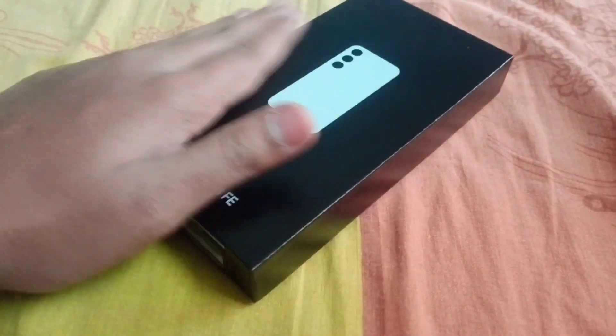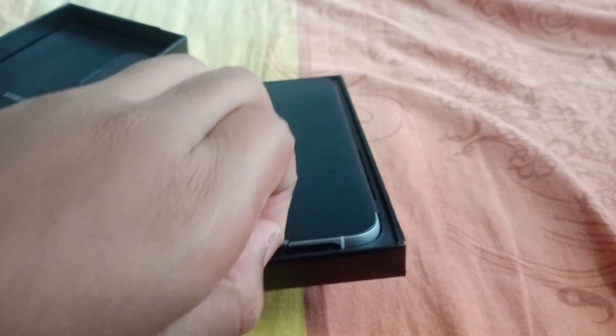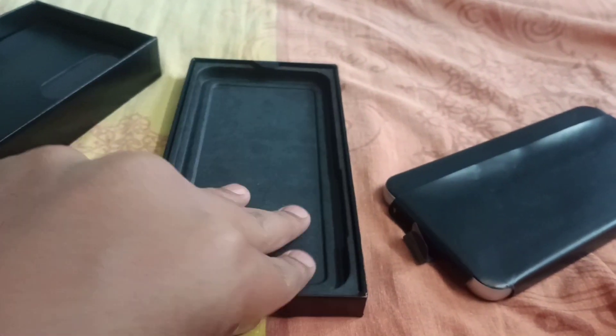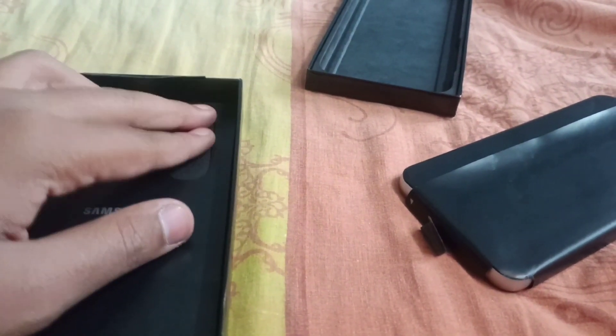So the native phone is unboxed now. Okay, let's remove the phone from the box. So in the box, I got the phone and also found the charging wires included.